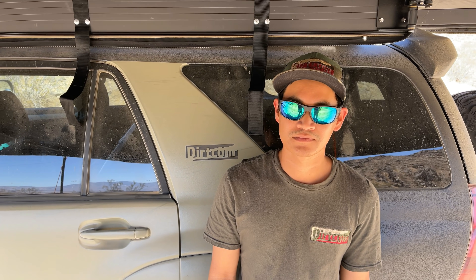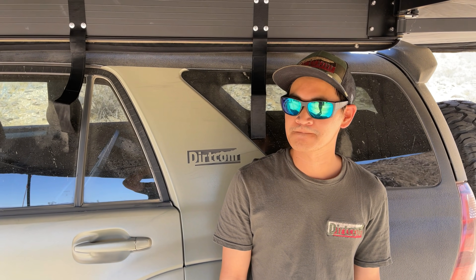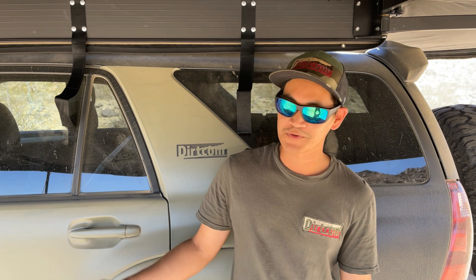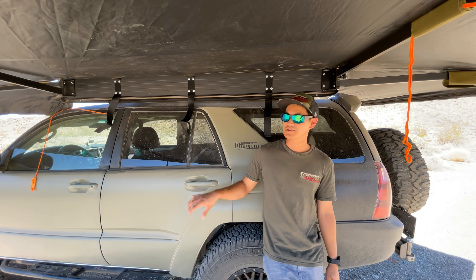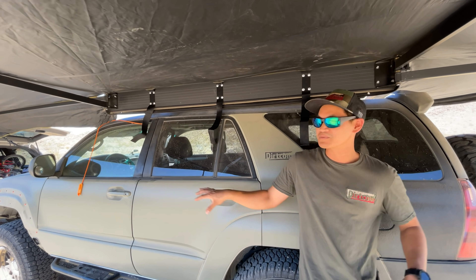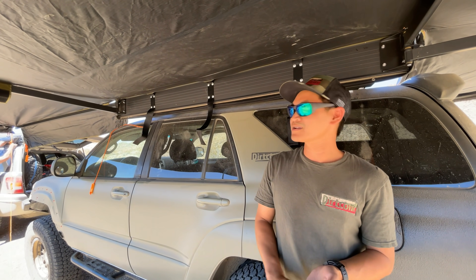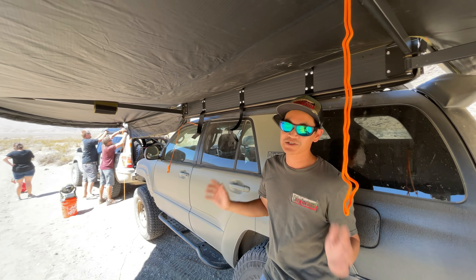How does one prepare their vehicle for overlanding? What are the first upgrades and priority progression? If you look at a fully built rig for a first-time overlander, it can be intimidating. Hopefully you look at something like this as inspiration and not intimidation — you shouldn't need all that to go overlanding. The most important things I'd say: I have a rooftop tent, an awning, a winch, a front bumper — none of that matters to start. You just need good tires. A nice set of all-terrain tires, and most importantly, a full-size spare tire.